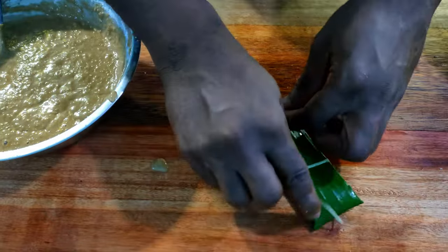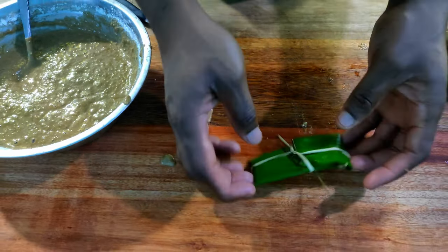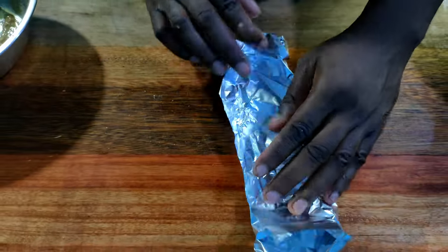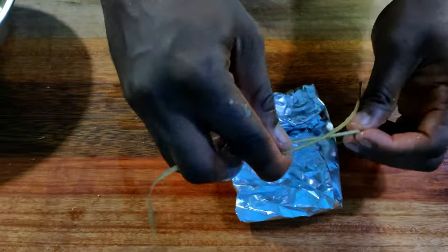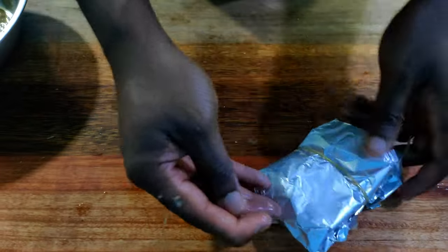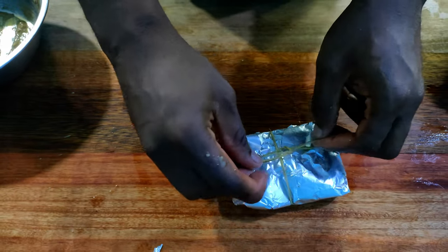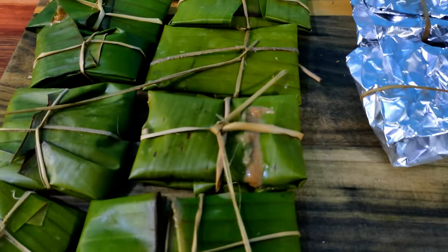Usually dokunu are probably 2 or 3 times this size, but these are really nice single servings. If you don't have banana leaf you can use aluminum foil — it's the same procedure, only easier. You can also use some parchment paper or even zip lock or plastic bags that are heat-safe and food-safe. I remember having cornmeal dokunu made in poly bags when we used hot coconut milk to mix the batter, so they were a bit softer when they were done, but still wasn't my favorite.